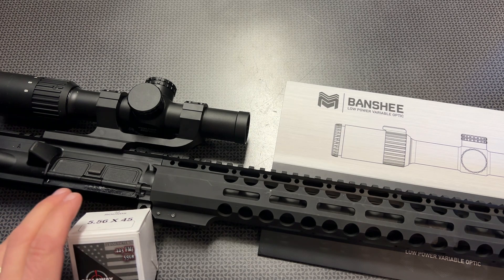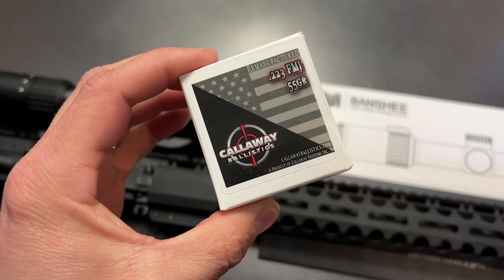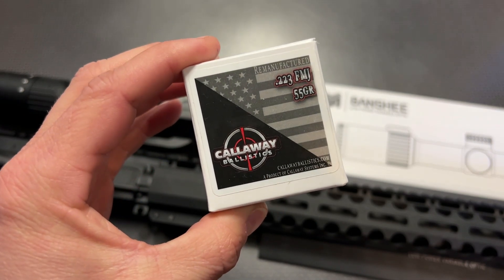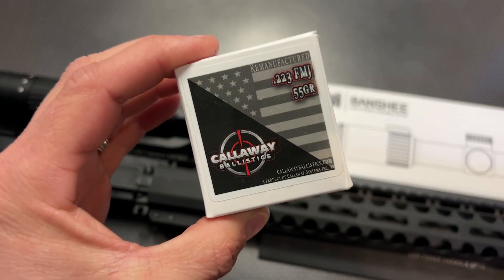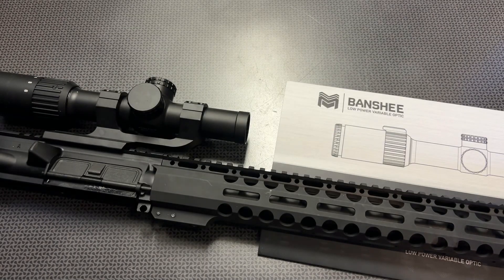Before I get too far into it, I do want to give a huge shout-out to Callaway Ballistics for sponsoring this video. They're a huge supporter, and they've got the code 704Tactical for 5% off and free shipping on orders over $200. They just did a restock, so check these guys out.